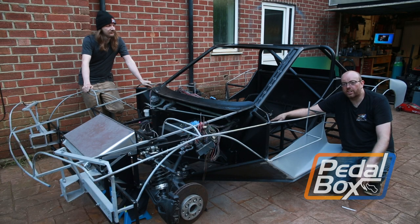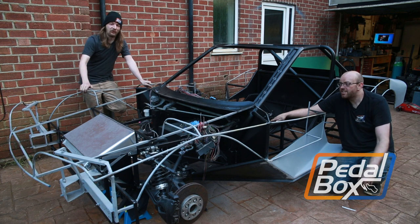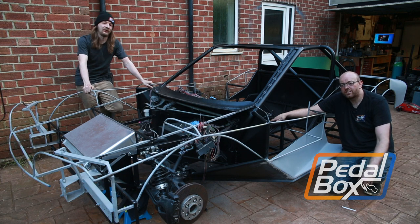This time on Pedalbox we're working all around the car. We've added new sheet metal to the side pods, thrown a new radiator duct on the front end, and fitted yet another intercooler out on the back.